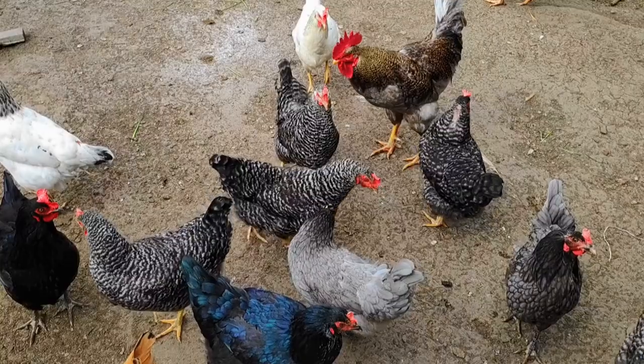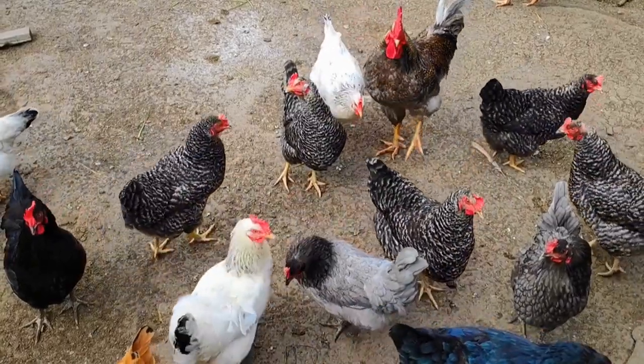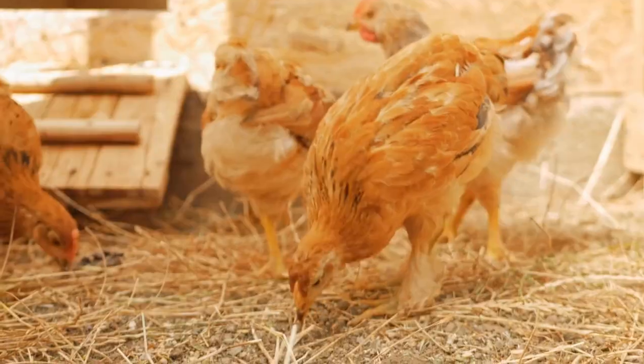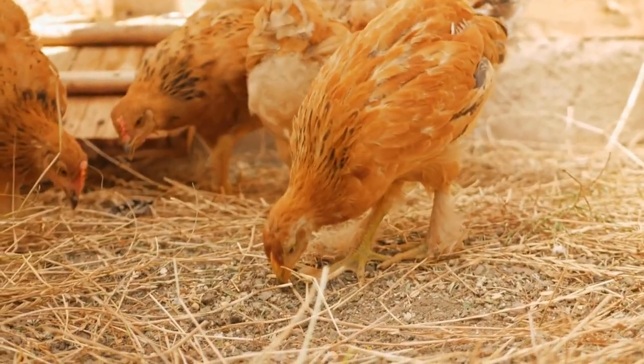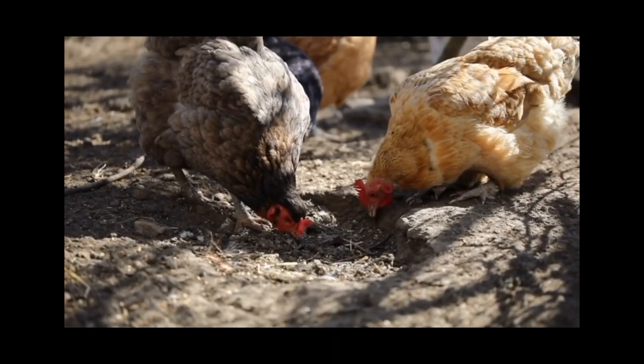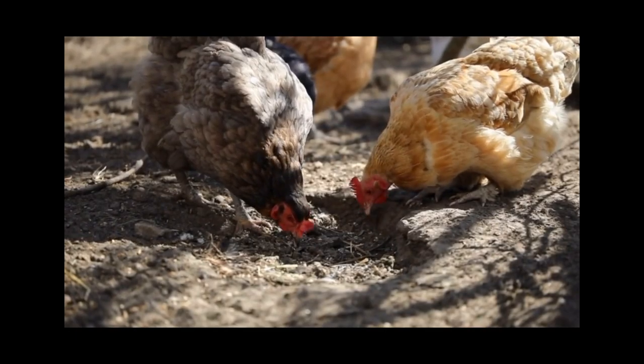So there you have it — the mating squat explained. As a chicken owner, it's important to understand your flock's body language to ensure they are healthy and happy. And if you see your hens squatting, now you know it's not a sign of fear, but rather a natural behavior for mating.